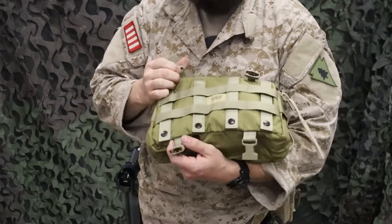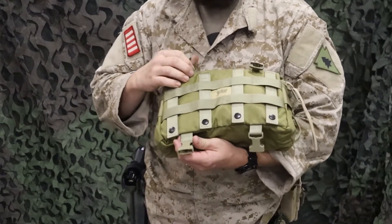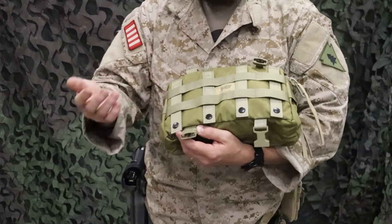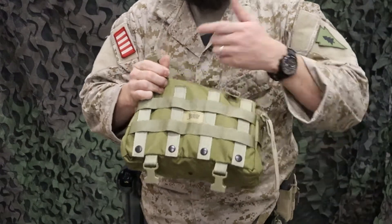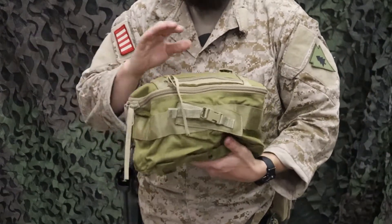On the back, it's MOLLE and it's also got female end buckles, so if you have a compatible backpack — I'm sure there's a medical bag that it'll link directly to that we just don't have — or if you have male end MOLLE adaptable buckles, you could pretty much MOLLE this onto any backpack you've got, or buckle and MOLLE it onto any large surface. So yeah, it can go pretty much anywhere you want.